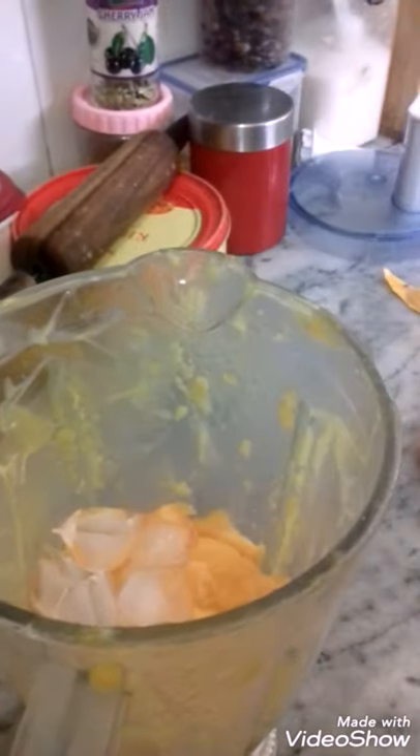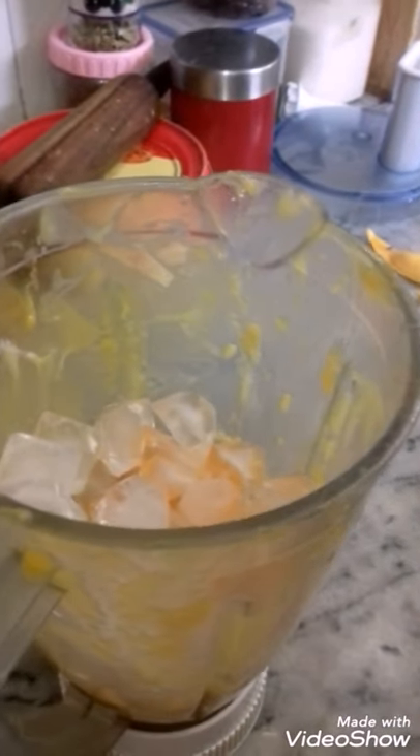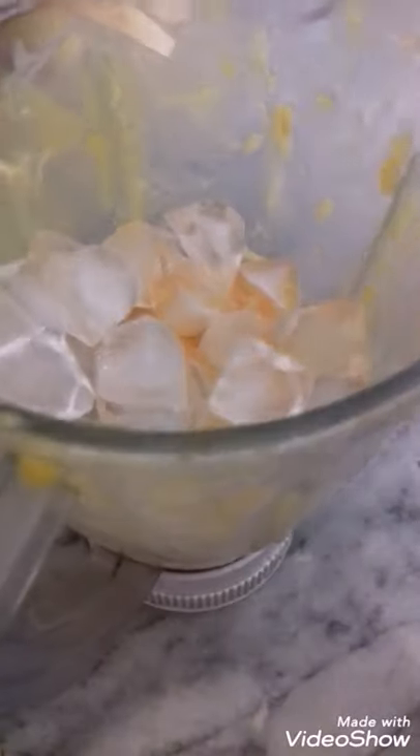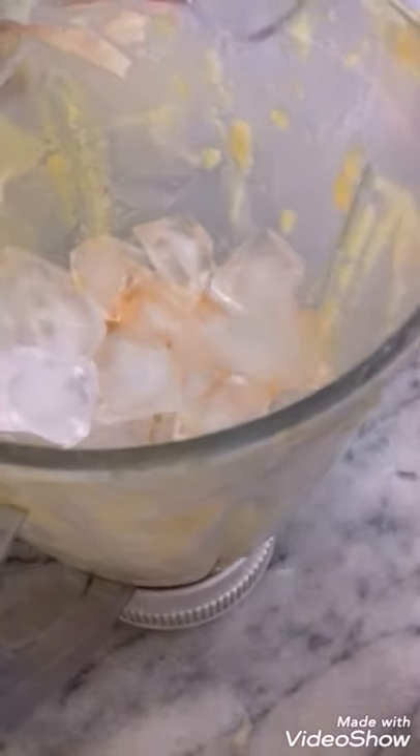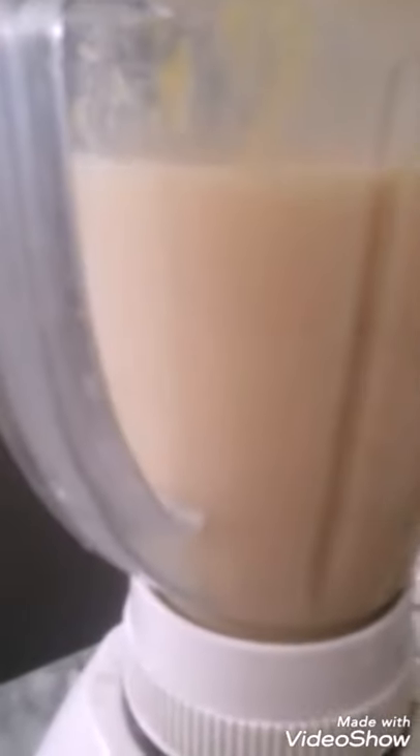It depends on how many mangoes you have. This is a tray of ice cubes and then it will be made of mango. This is an ice cube and I have put it in 3 months of milk. Now I will blend everything.